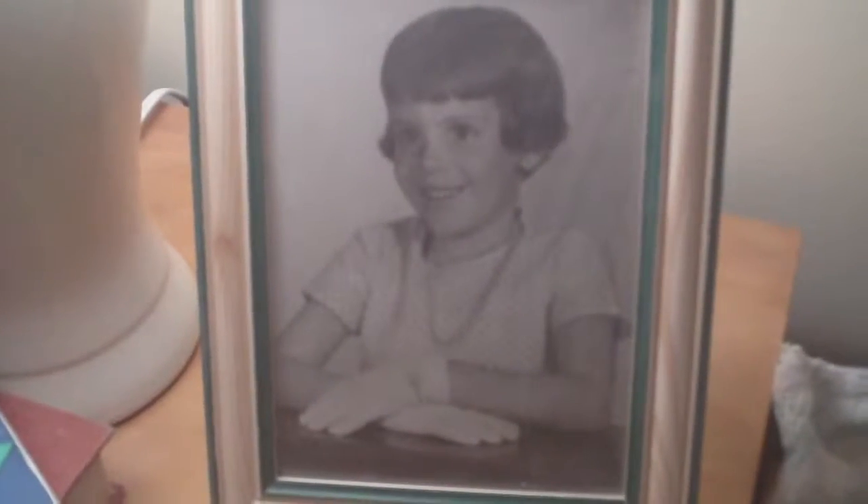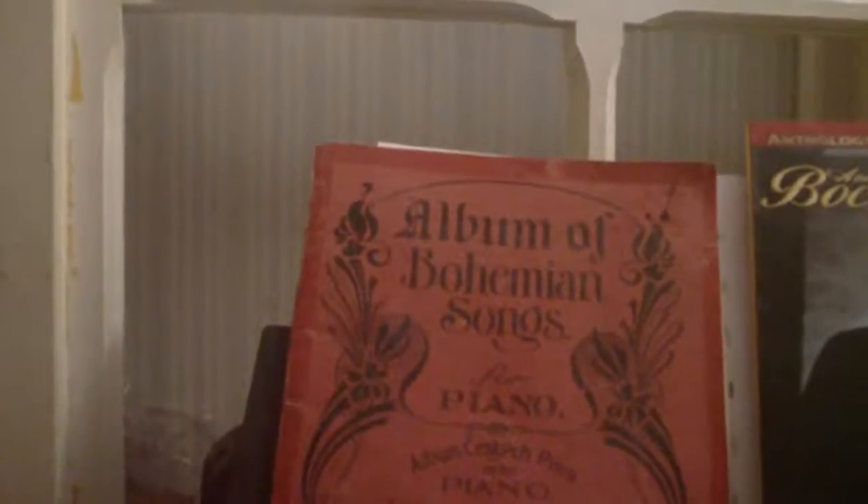That's my dad when he was like two or three years old. That's me when I was about eight, I think. Album of Bohemian songs — I don't give a jelly. Ragtime. Old music. I bet that was my dad's book. More ragtime. Ringo.